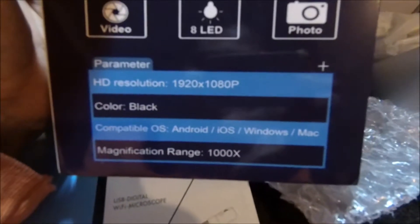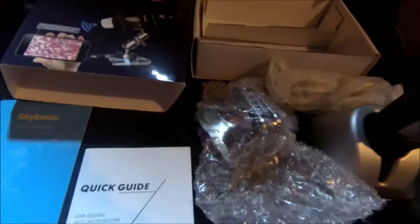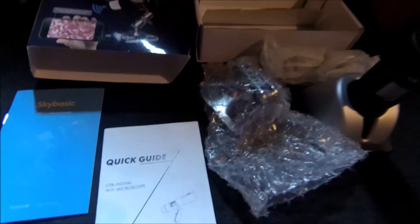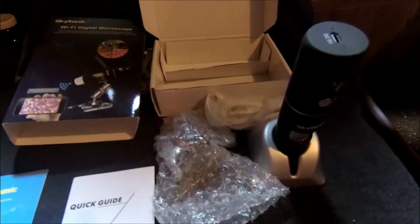I gotta read the manual, see what the details are, mess with it, and then I'll do an in-depth review — cover the functions and talk about it. But yeah, it's just a quick unboxing for now. I'm gonna look into this so I can give you guys all the details of how to go about it.